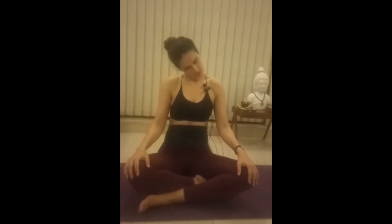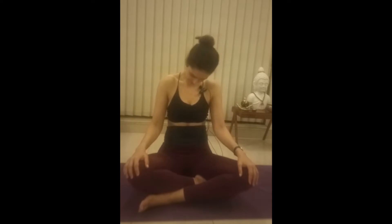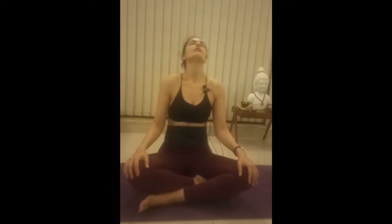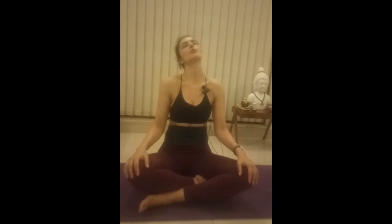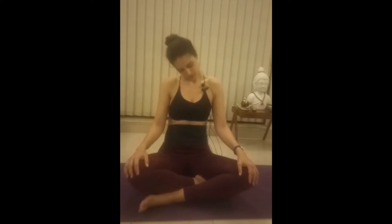Perfect. Let's just rotate our neck. One — breathe. Two, three, four, and five. Opposite rotation. One — keep breathing. Two, three, four, and five.